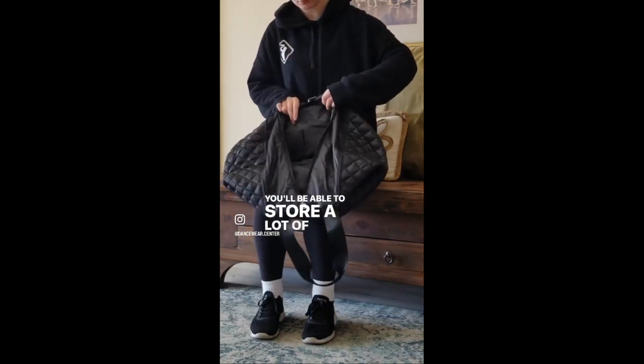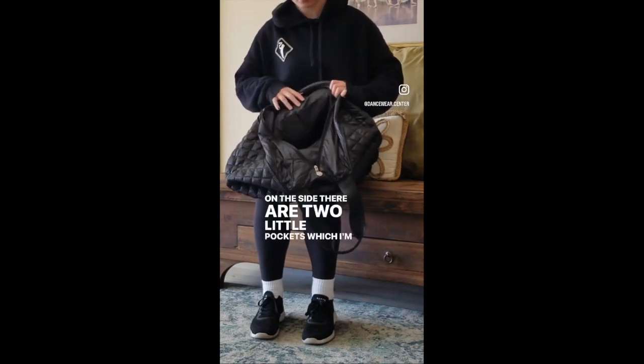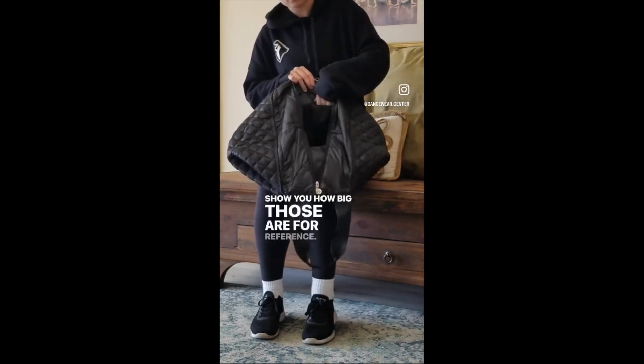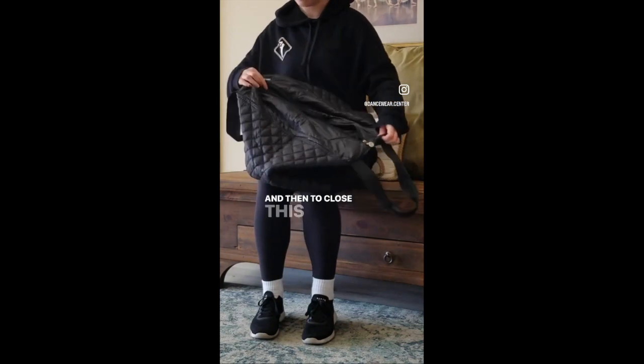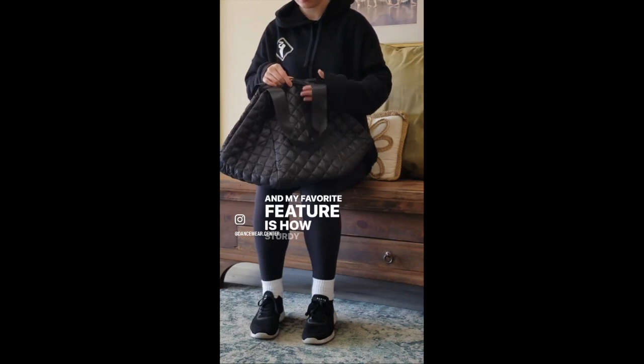You'll be able to store a lot of items in here. On the side there are two little pockets, which I'm going to show you how big those are for reference, and then to close this up you'll just zip it up and snap it. My favorite feature is how sturdy these straps are.